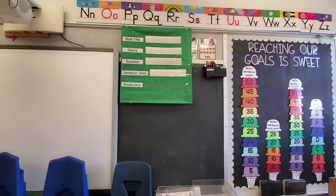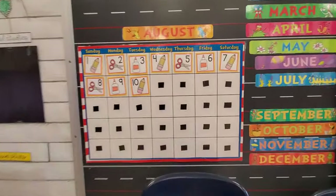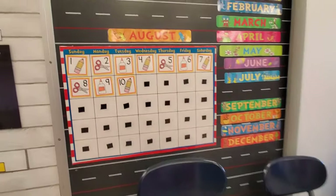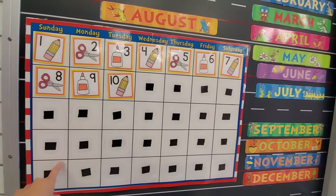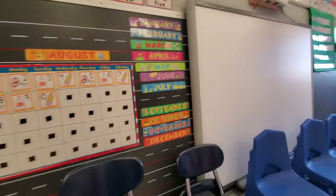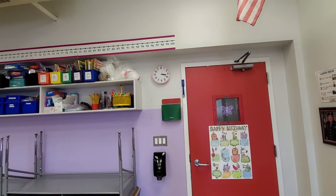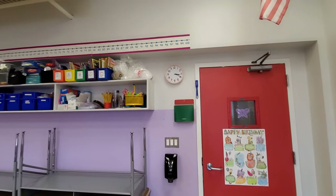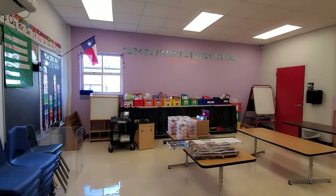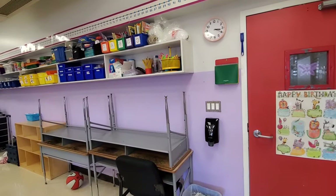I put up my read aloud pocket chart. I put up my calendar numbers — all of my calendar numbers are themed and I found them for free just by searching on Pinterest. This calendar I got my very first year of teaching at the Target dollar spot for only like $3 — it's Dr. Seuss themed, so I've had the same calendar. I also moved my clock over here; the one that was there hadn't been working, and I switched out the batteries and it still was not working. I like my clock to be in a central point where I can see it wherever I'm standing in the classroom.